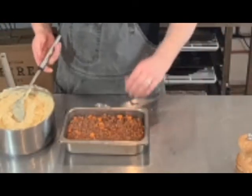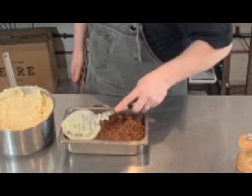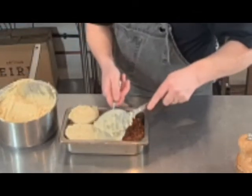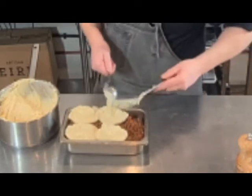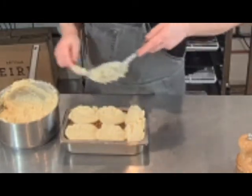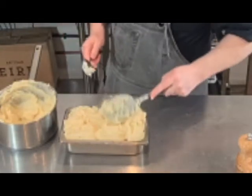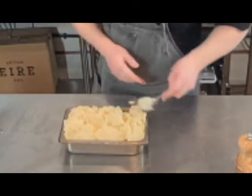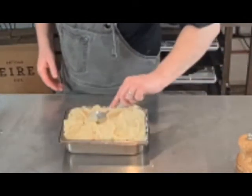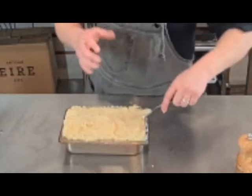For the potato there are a few ways you can do this — you can scoop it on or you can pipe it, whatever you feel more comfortable with. Start from the outside of the dish and work your way into the center; this way it stops it from bulging up around the sides. Then just pat it in, again starting from the outside so you don't get any of that juice coming up through it.